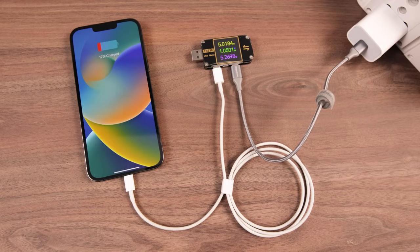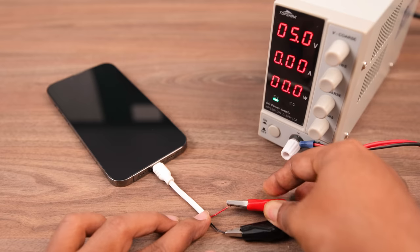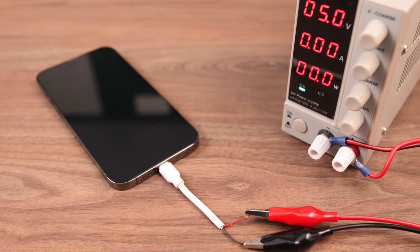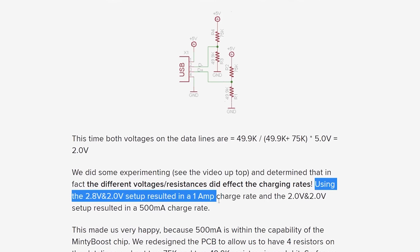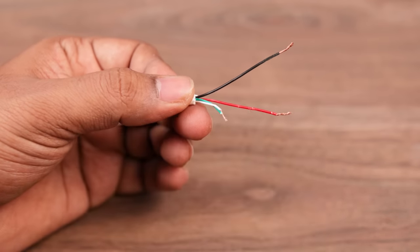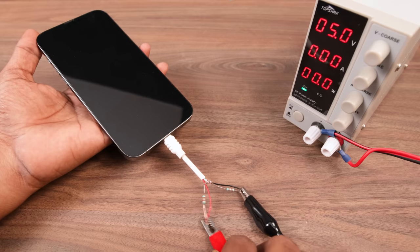To understand the charging process, I took a lightning connector, cut it, and connected its negative and positive terminal directly with a 5V power supply. Like you guys, I was also thinking the phone would start charging, but it didn't. After some research, I found Apple requires some special voltages on its data pins. So I joined both data pins together and added two resistors with the positive and negative terminal, and after that the phone started charging.